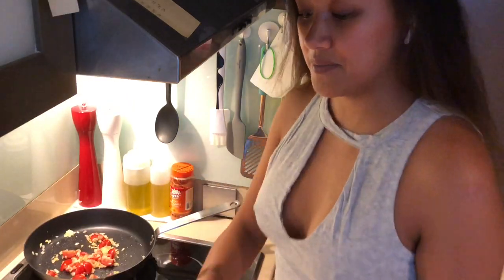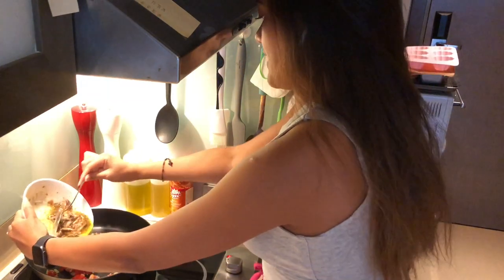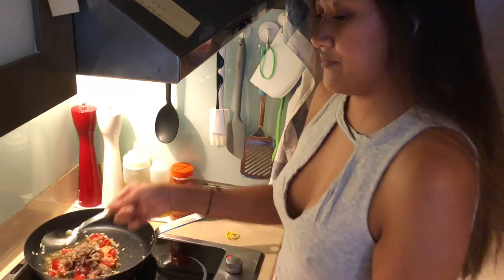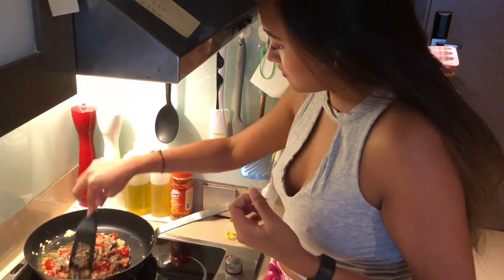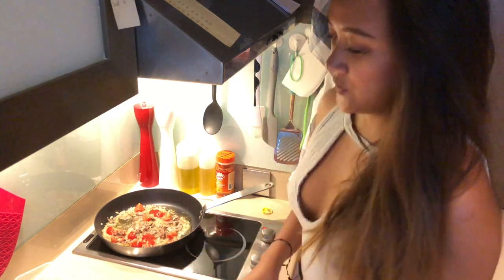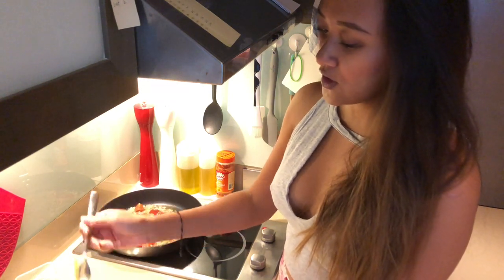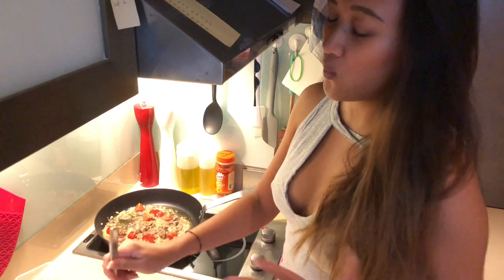After a minute or so we can now put our Spanish sardines. Now we can put our pasta — I cooked this for 10 minutes because I don't like it too soft, I want it al dente.